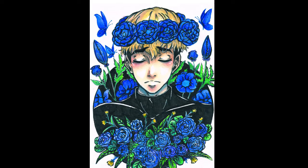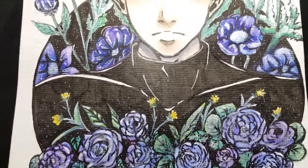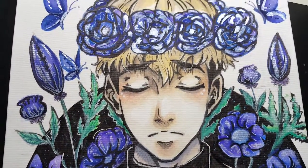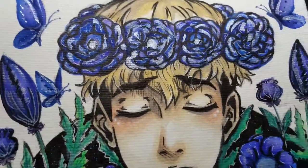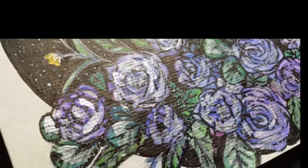And then I scanned it, but you cannot see the sparkle because scanning can kill it, you know. And here it is — Sangwoo with flowers and also with the sparkle. Now you can see the sparkle. Can you? Please say that you can. Here it is, the flowers and sparkle.